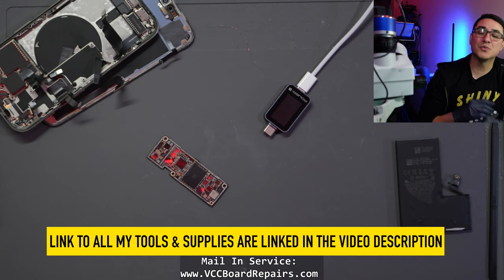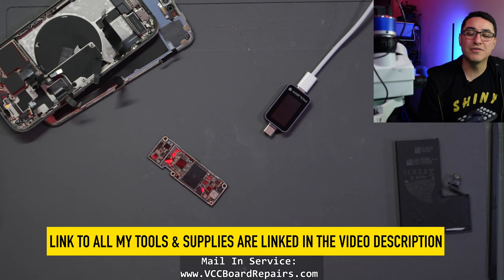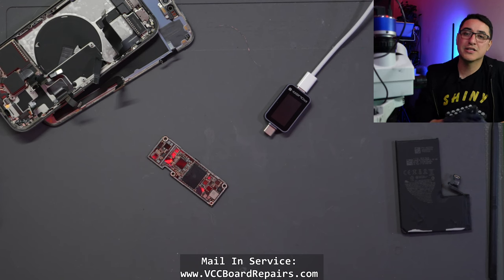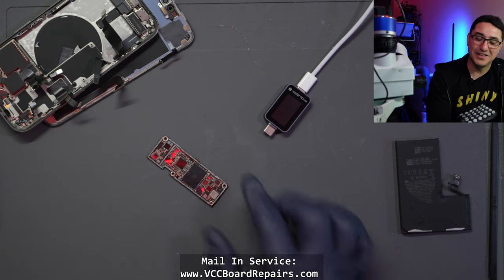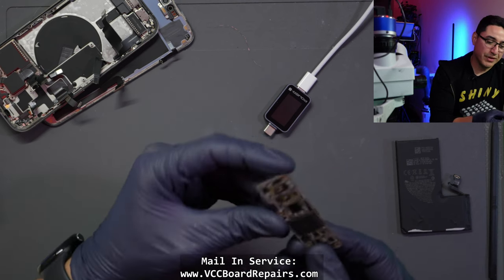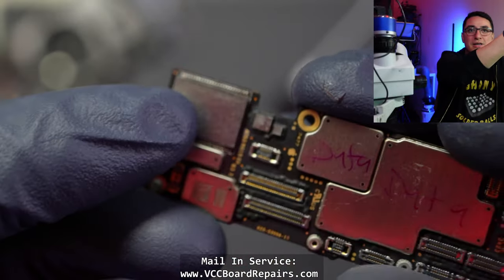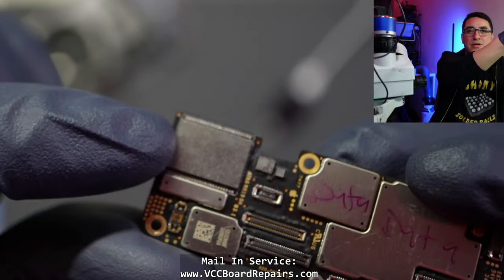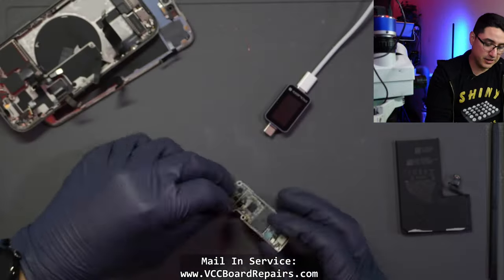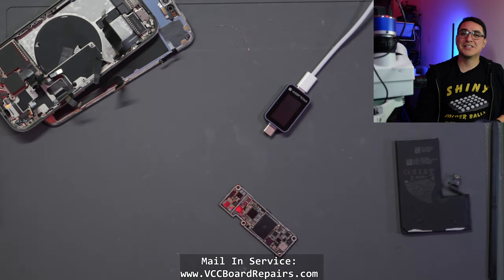Let me know down below in the comments what you guys learned from this video and what you found helpful. If you guys need data recovery, I'll link my website down below so you can contact me for a quote. Also, if you made it to the very end, a little secret — I did float the NAND on this job so I had to reball it. The chips are located directly where the NAND is, so that is going to be a risk for anyone attempting this. It was a pretty straightforward NAND reball, I got it done, and now it's booting and everything. This one is saved. Thanks everyone for watching — I'll see you guys in the next one.